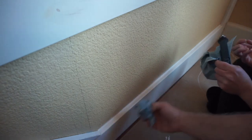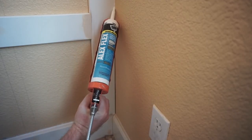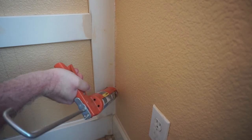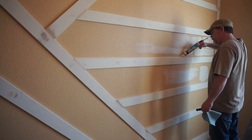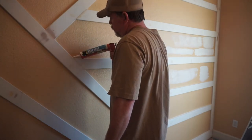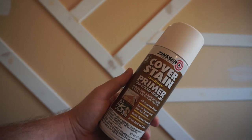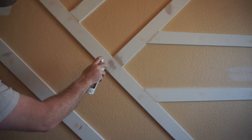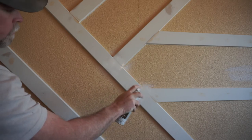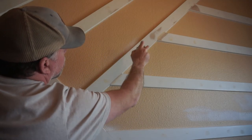A damp rag cleans this stuff up real well before it dries. In a few of the areas I actually ended up sanding off the pre-primed finish of the MDF, so I used an oil-based primer to cover those spots where the raw MDF was exposed. I don't know if this is 100% necessary, but in theory a water-based paint could soak into that raw MDF and swell it up, so I used the oil-based primer to first cover those areas before putting on the water-based primer and water-based paint.